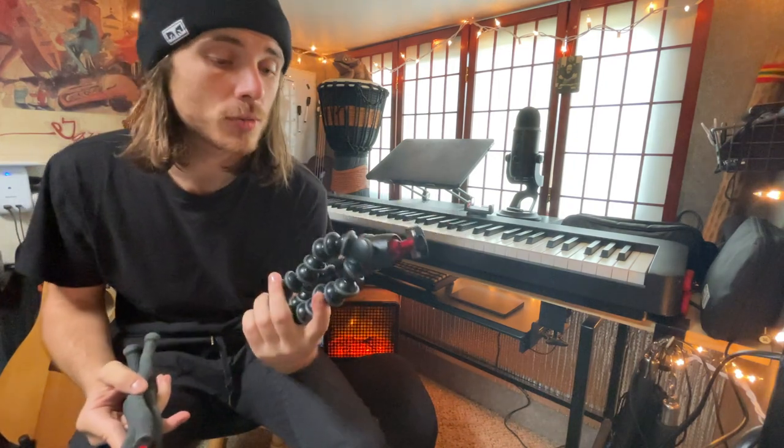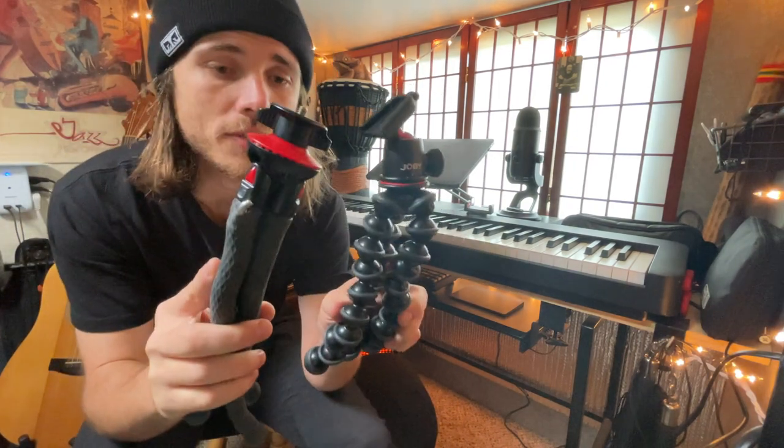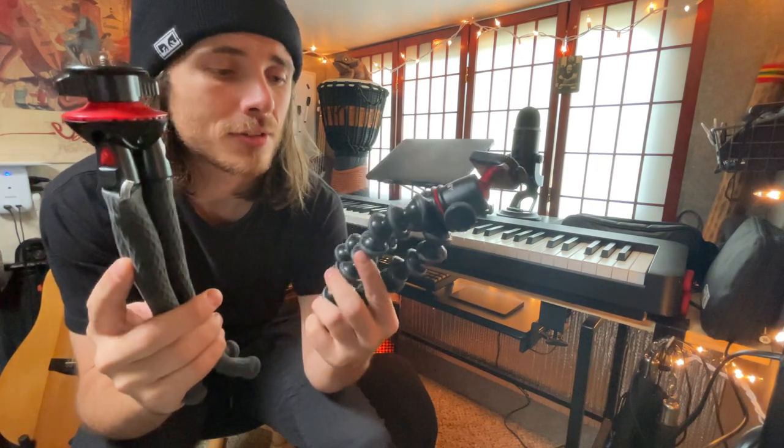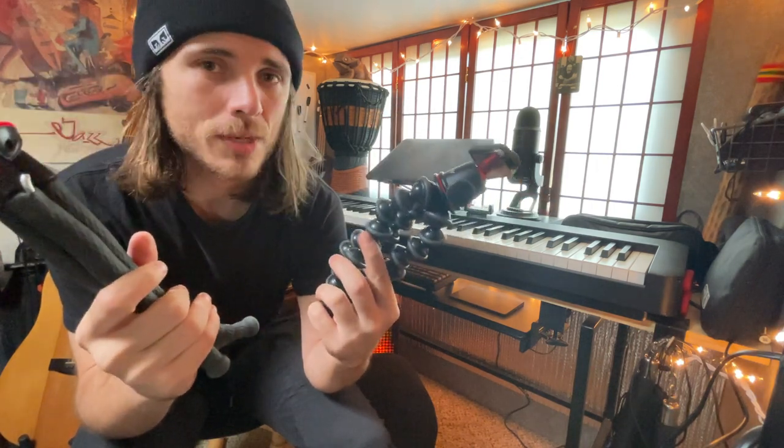Today I'm going to be reviewing a couple of bendy tripods that I bought off of Amazon. These are super useful to have — you can pretty much set up your camera anywhere.